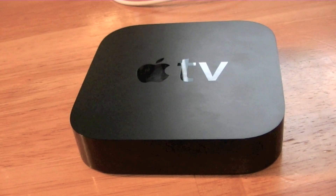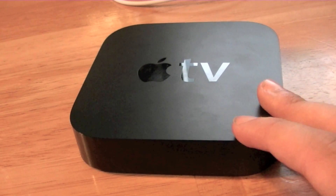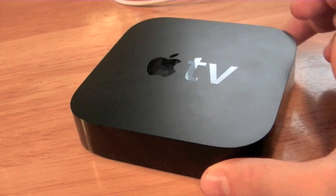Hey guys, this is Apple Gamer 24-7. I'm here to give you guys a review today of the 2010 Apple TV. This is the newest version of the Apple TV, released a few months ago at the Apple Music event, and it runs for $99.